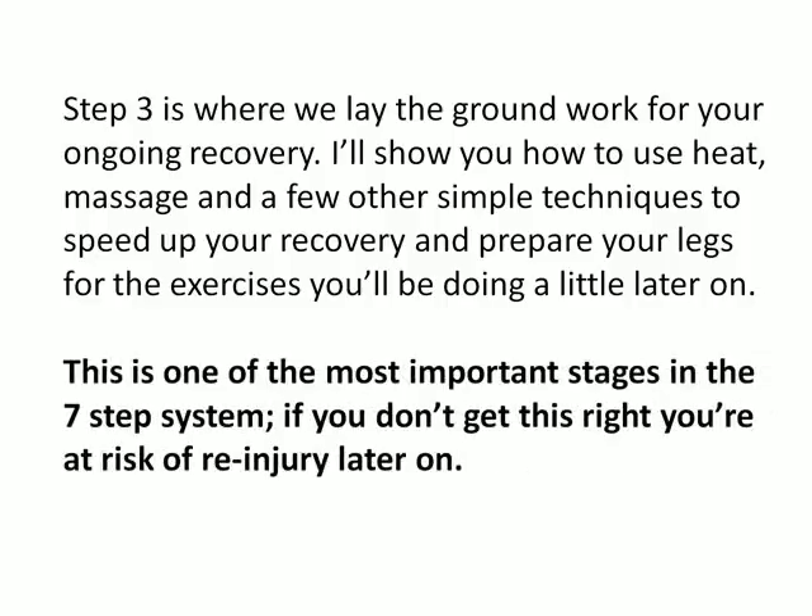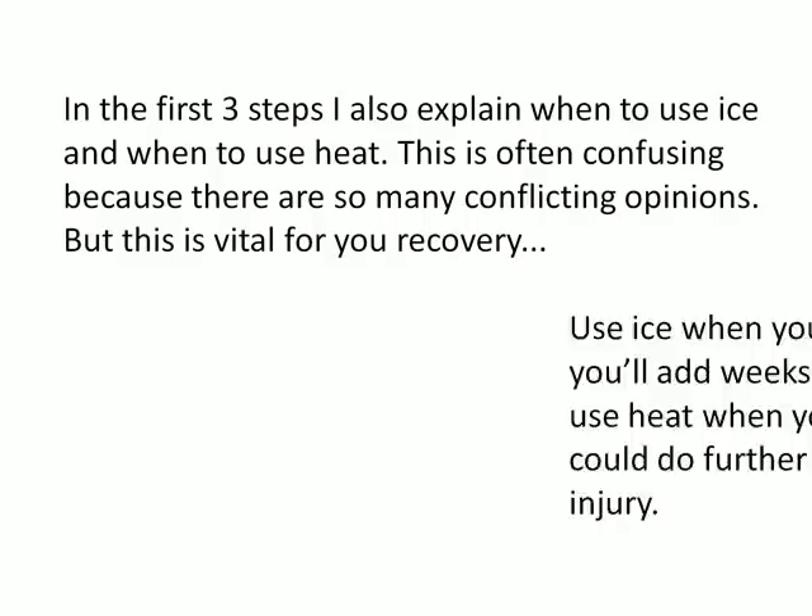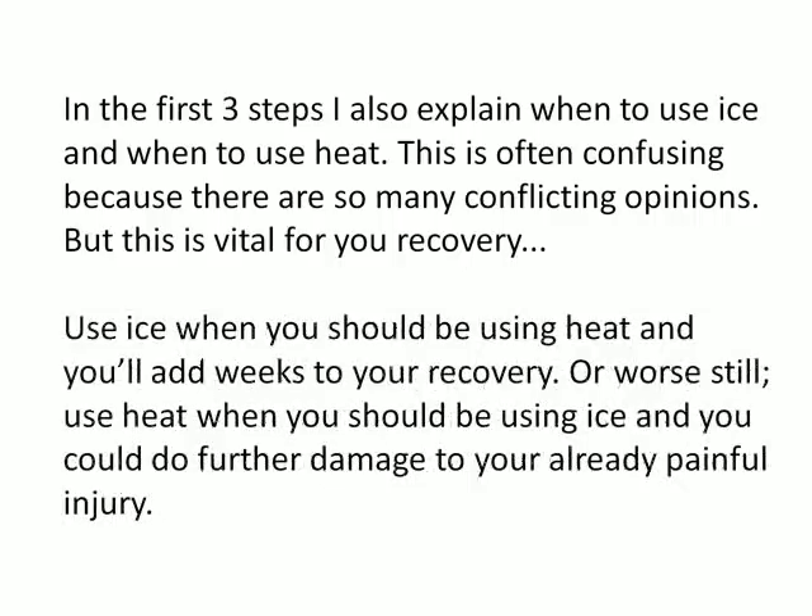Step three is one of the most important stages in the seven-step system. If you don't get this right, you're at risk of re-injury later on. In the first three steps I also explain when to use ice and when to use heat — this is often confusing because there are so many conflicting opinions, but it's vital for your recovery. Use ice when you should be using heat and you'll add weeks to your recovery. Or worse, use heat when you should be using ice and you could do further damage to your already painful injury.